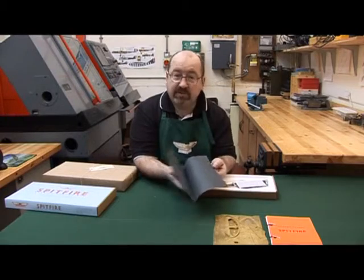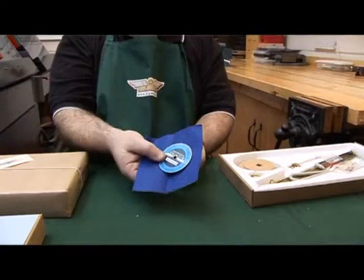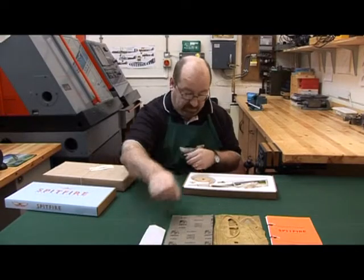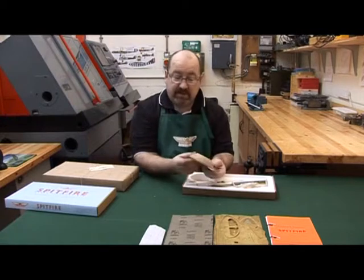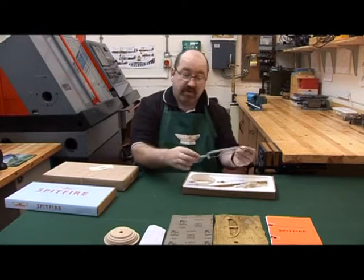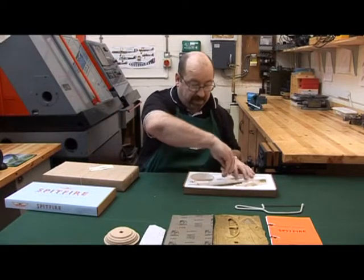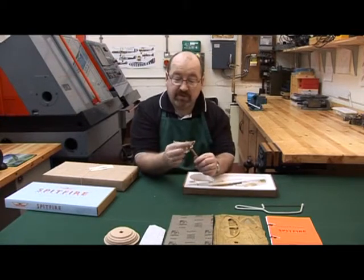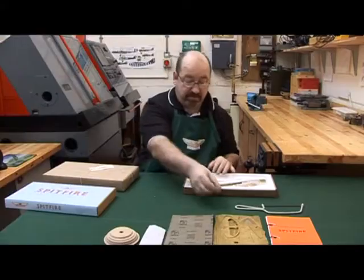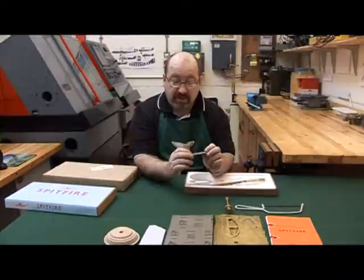Next we've got some wet and dry 600 grit. Next we've got the name tag for the bottom and some felt for the base. This is the hardwood stand. A junior hacksaw for cutting some of the stringers. This is the stand with a fully lockable ball joint for positioning the plane, and a set of preformed propeller blades.